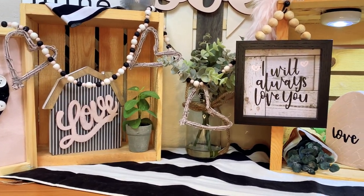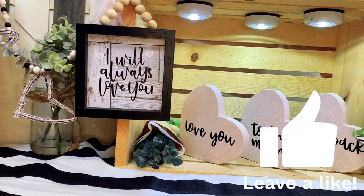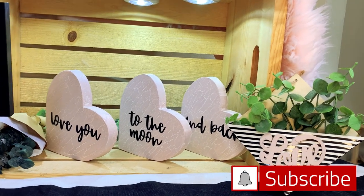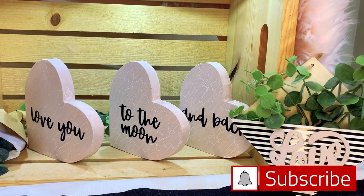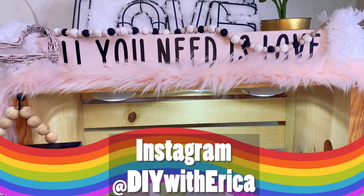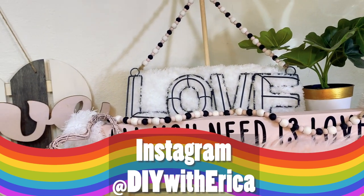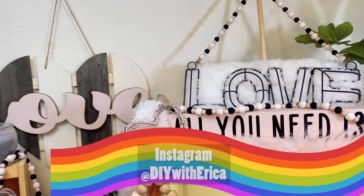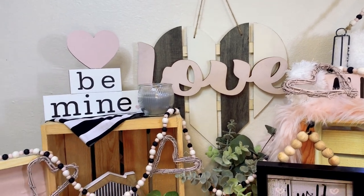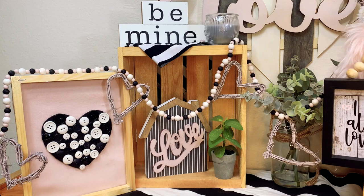Friends, I genuinely hope that you've enjoyed DIY-ing with me today. Please let me know that you liked this video by giving it a thumbs up — it really makes a difference for my channel. If you haven't subscribed yet, now is the time. Don't forget — it's free. Also, if you are on Instagram, find me at DIY with Erica. My subscribers are a positive and supportive group and I am thankful for every single one of you. Thanks for your support, friends and family — you mean the world to me.